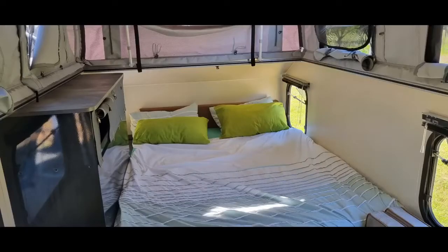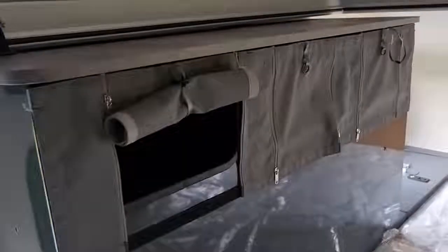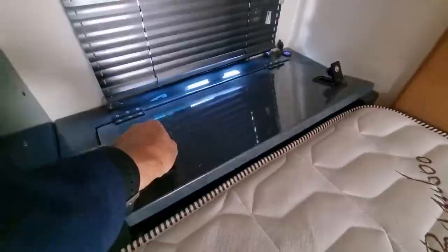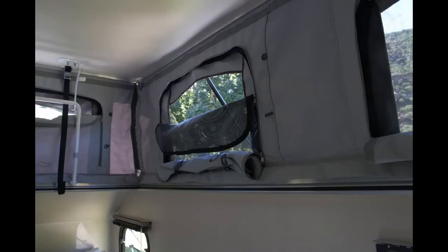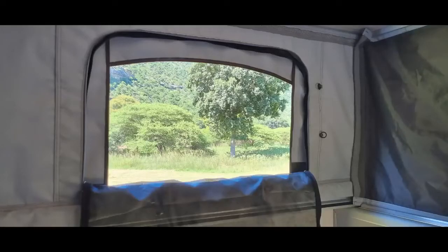A full queen size bed with pocket sprung mattress — hell, that's comfort. Then there's some more storage cupboards here, and here's another secure storage for all those valuable items when you head out during the day. Check out all the light that's coming in here — we've only got half the windows open. Those windows have two zip layers: first is a mozzie screen to keep those pesky mozzies out, then you can unzip the windows entirely to get the airflow going on those hot days when you really need that afternoon rest.